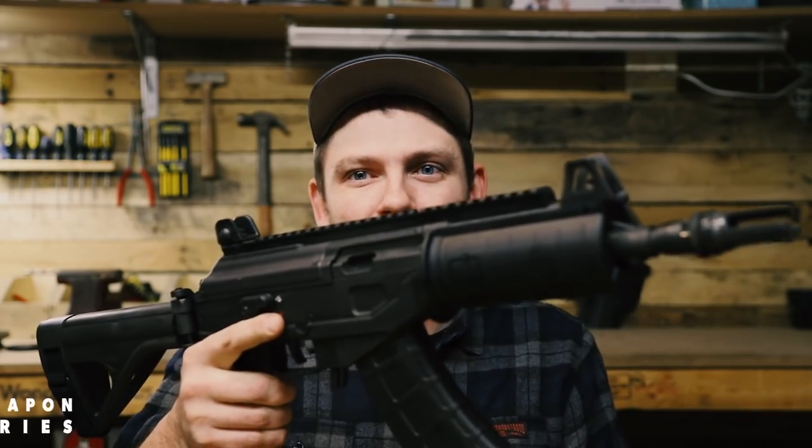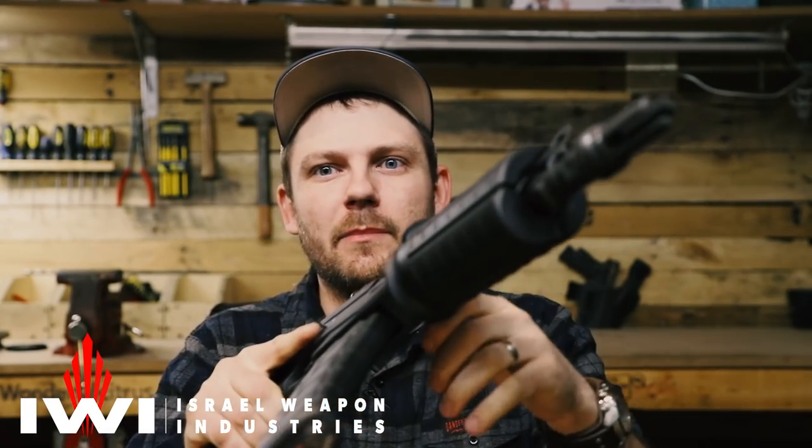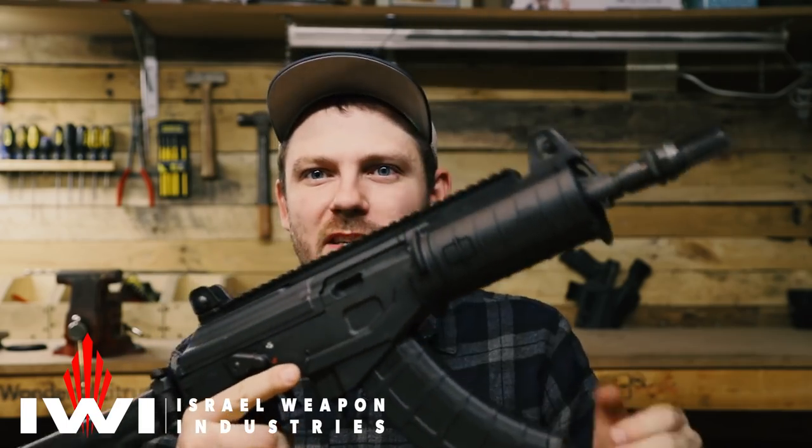For those of you who follow me on Instagram, you already know what this video is about. But for those of you who don't, introducing my new IWI Galil Ace pistol, chambered in 7.62x39.